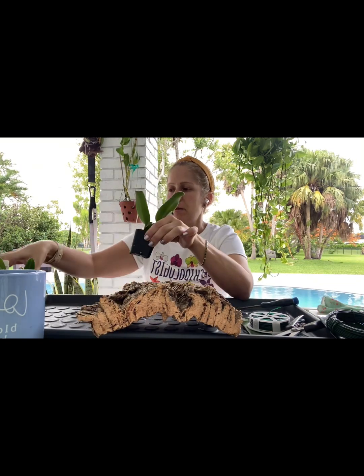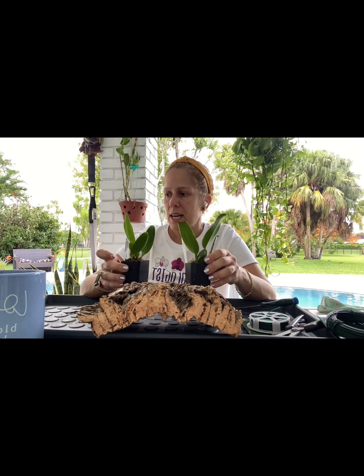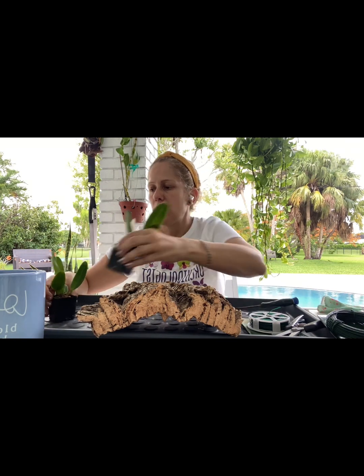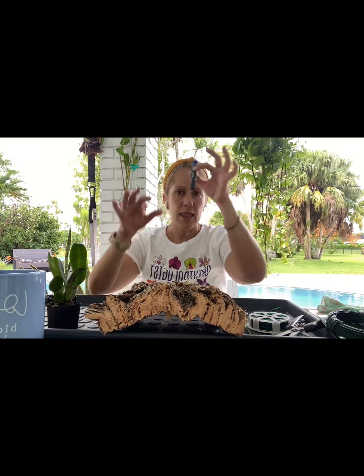Hi everybody, hi YouTube, this is Melissa Loves Orchids and today we're going to be doing a mounting. I've never done a mounting on cork before, but I finally got my two baby Cattleya hybrids that I'm going to put on here. I'm going to do it on film even though I don't know exactly what I'm doing - I just saw a couple of videos and got an idea. It looks like it might be able to hold more than just two, but that's okay.